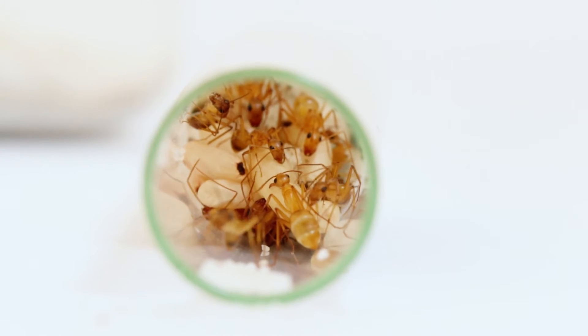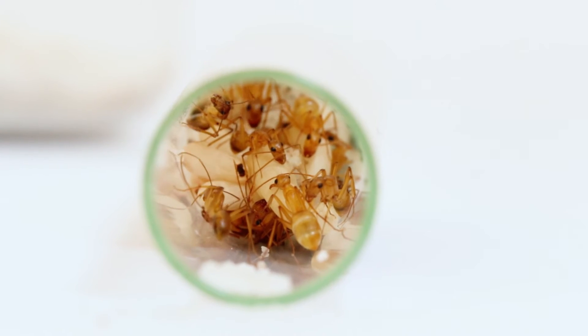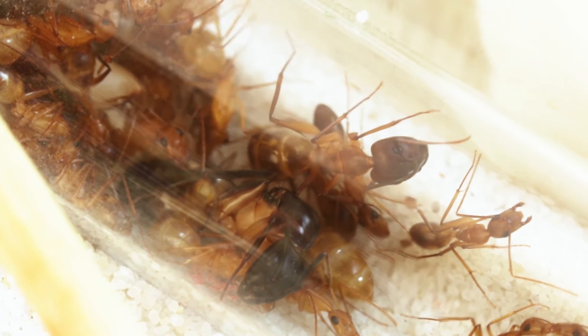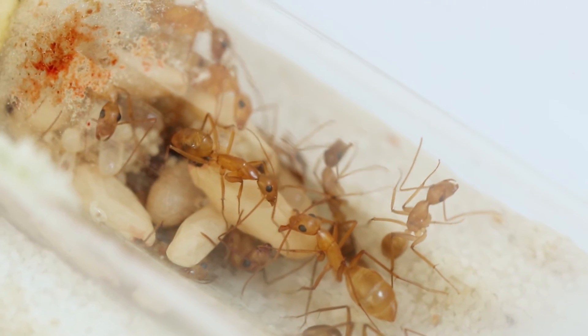The main reason I'm doing a colony update on this species is because they need a name. They can't just stay the Camponotus maculatus colony — they need a good name that will fit the spotted sugar ant. So if you have a suggestion, please leave it in the comment section below.